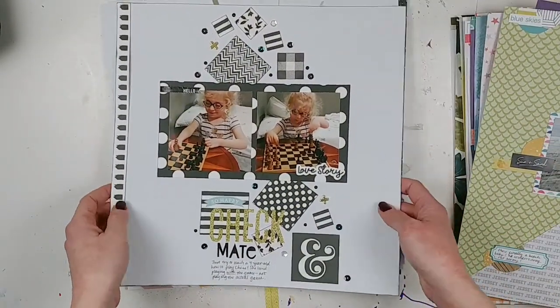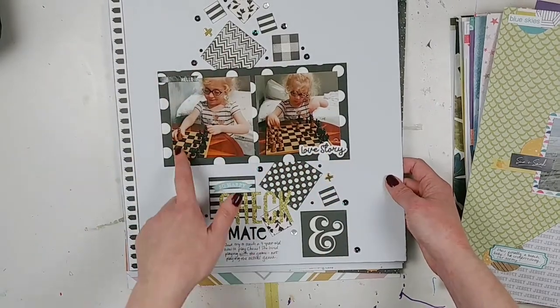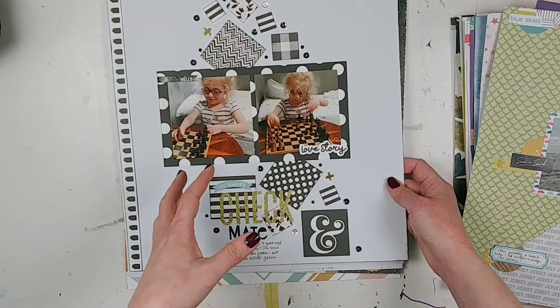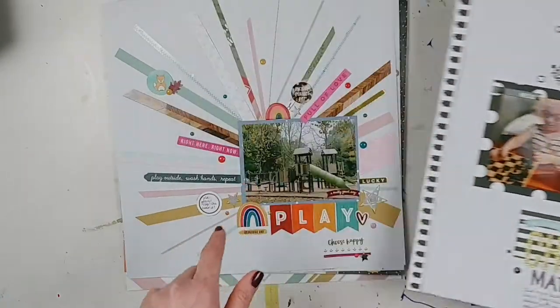This one I did for a Paper Issues challenge as well — kept it all black and white to go with the chessboard that's in the photos. I think I have a process video for this, so definitely check that out.